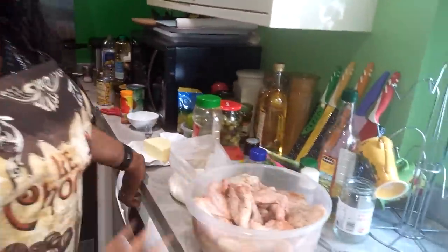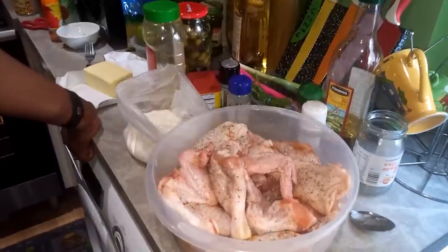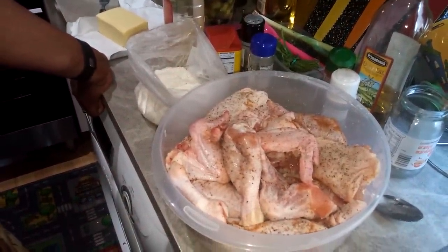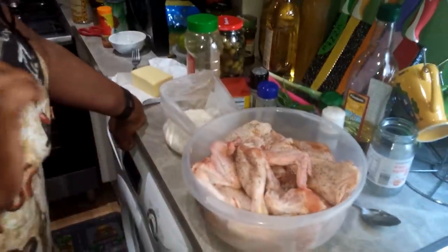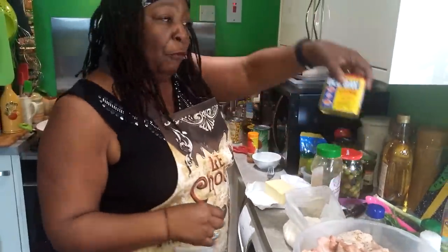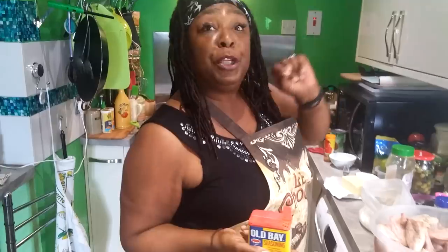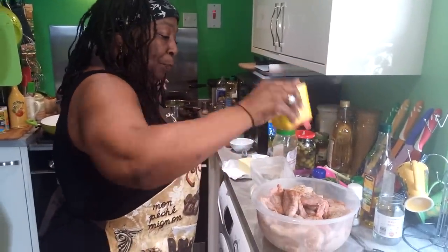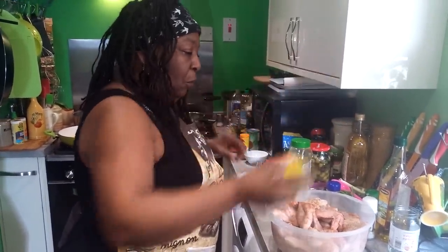I have got here — been marinating for about an hour — just some regular old chicken pieces: legs, thighs, and some wings. Salt, pepper, garlic salt, and some good old fashioned Old Bay seasoning. Or you can make up your own Cajun seasoning, which I'll be showing you how to do at a later date. So I'm going to sprinkle a little bit more Old Bay on here.